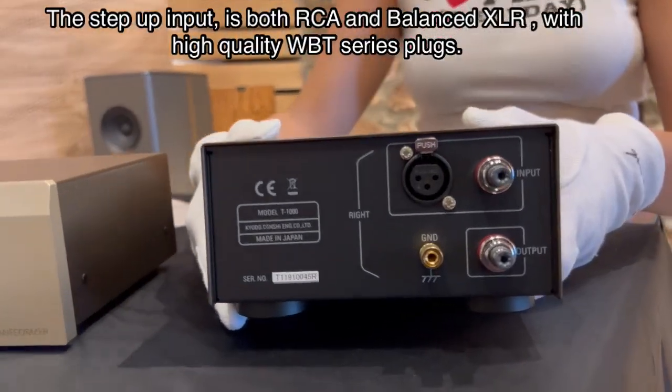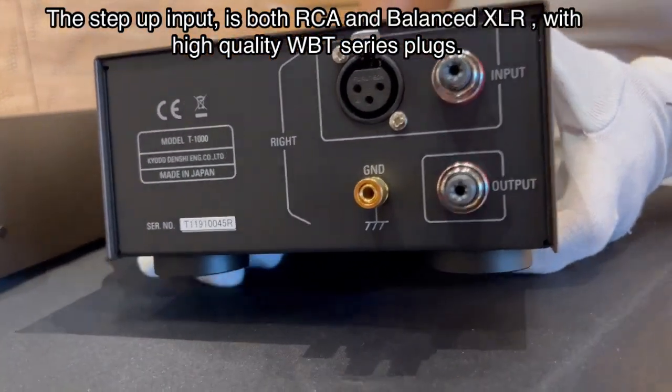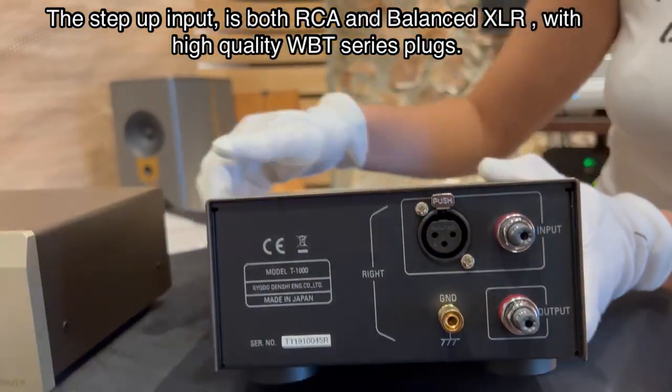The step-up input is both RCA and balanced XLR with high-quality WBT series plug.